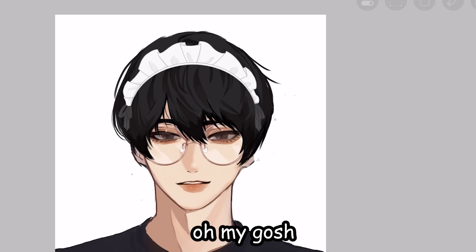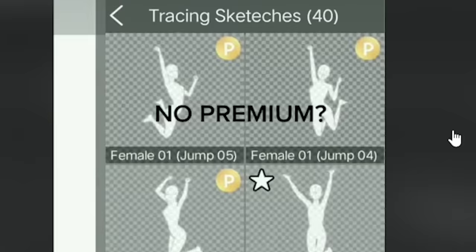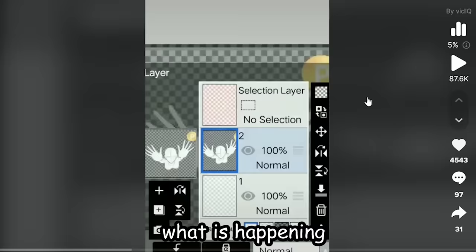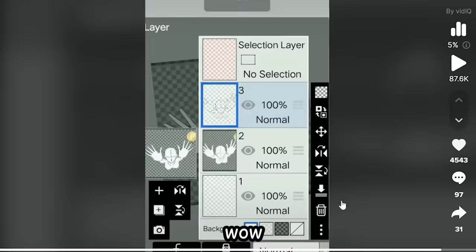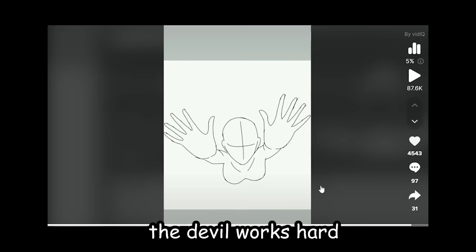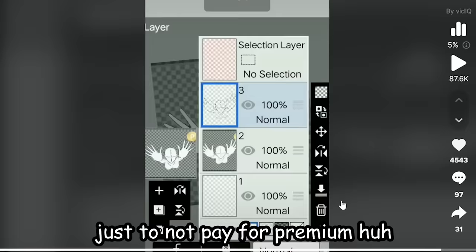Maid outfit — maid era! Oh this is really good. Wait, did you just screenshot that? What is happening? Okay, so from what I understand, they screenshotted it to avoid paying for premium poses. Wow. You know what they say, the devil works hard but broke people work harder. Y'all really out here working harder than the devil himself just to not pay for premium?